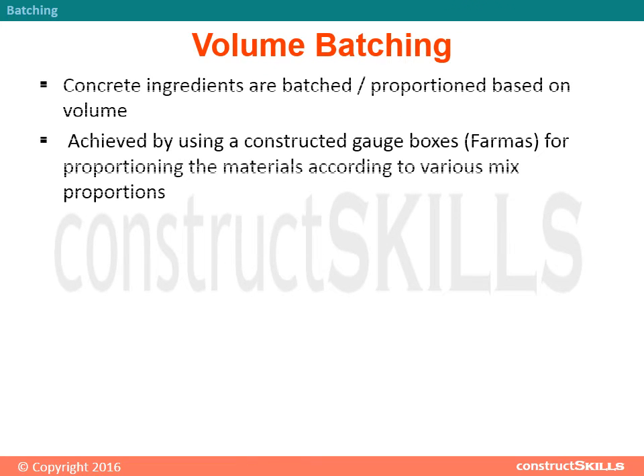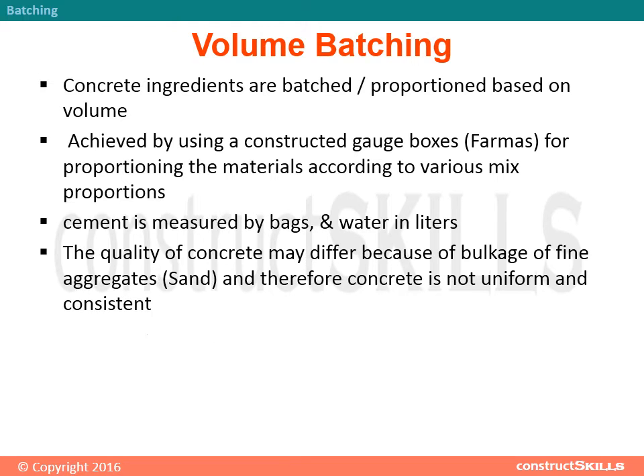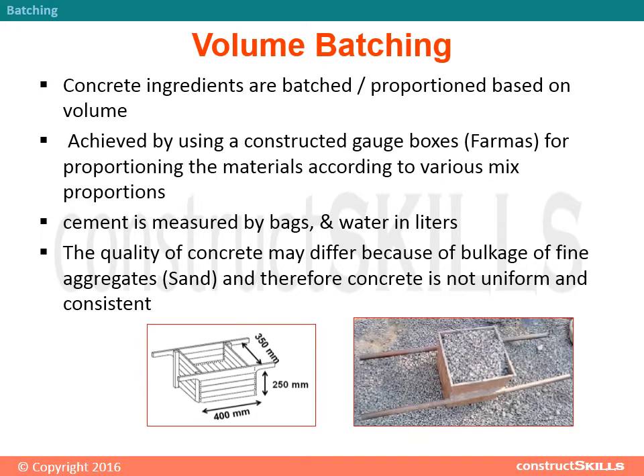Volume batching: Concrete ingredients are batched or proportioned based on volume. This is achieved by using constructed gauge boxes and formers for proportioning the materials according to various mix proportions. Cement is measured by bags and water in liters. The quality of concrete may differ because of bulkage of fine aggregates (sand), and therefore concrete is not uniform and consistent.